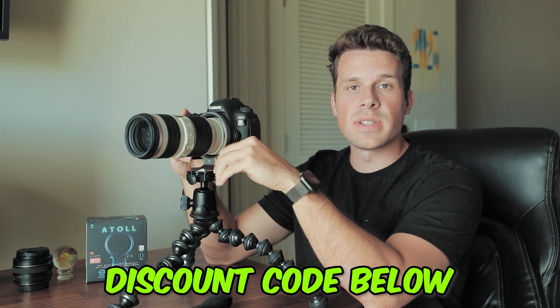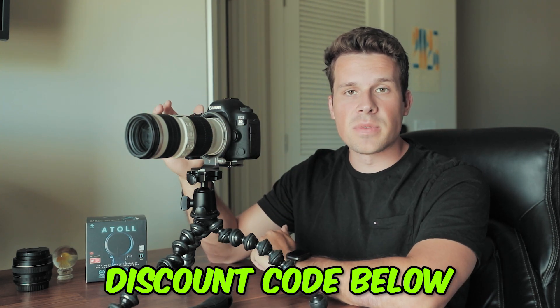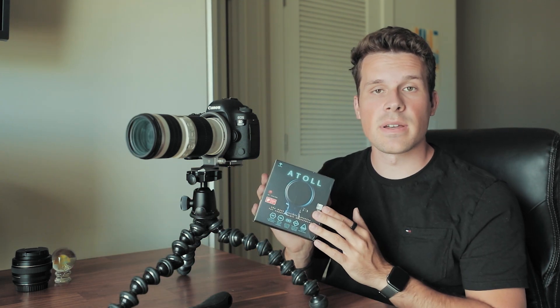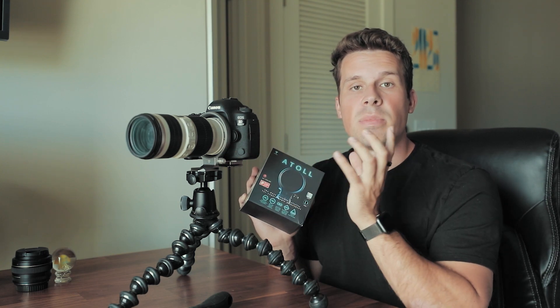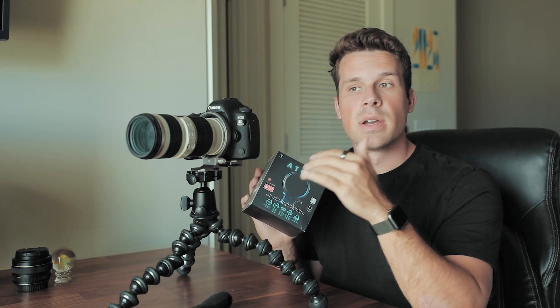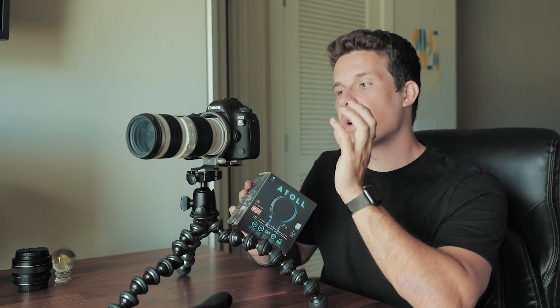If you do like them, I have a discount code for 10% off which I'll link in the description. I highly recommend it if you're an everyday videographer or photographer — definitely check out the different types of mounts they have and make sure it's compatible with your camera. This is the Atoll D mount I'm using today. They are constantly coming out with new mounts and adjusting to bigger camera sizes, so just make sure you check so you don't get the wrong mount. Let me know if you have any questions in the comments below — hope you enjoyed the video!